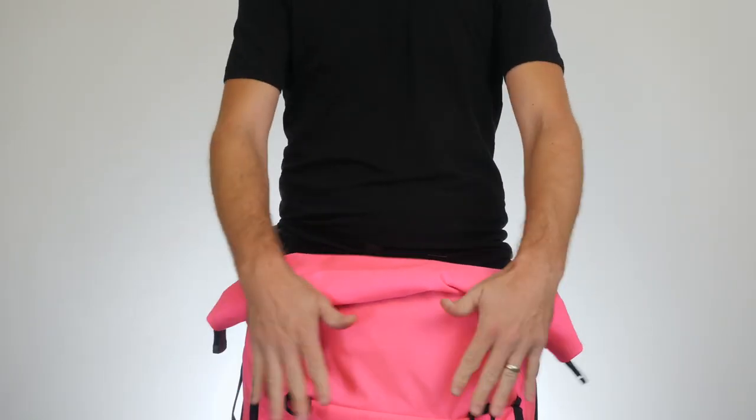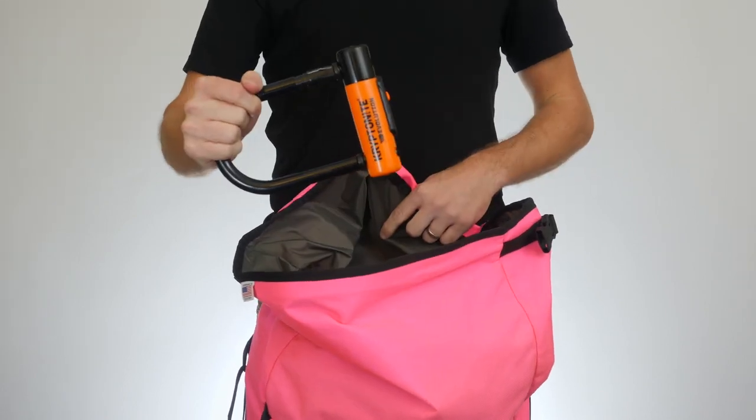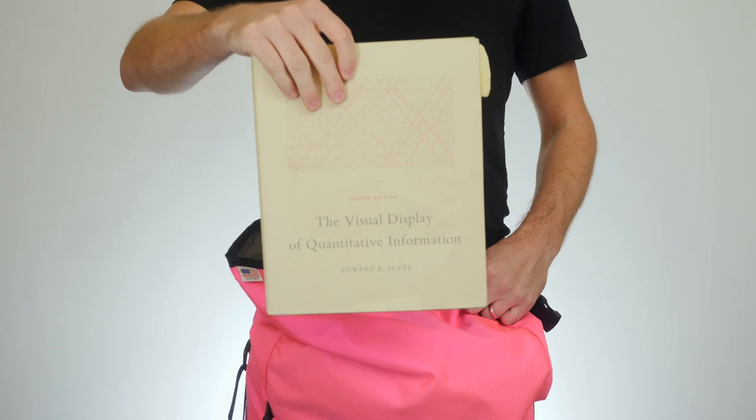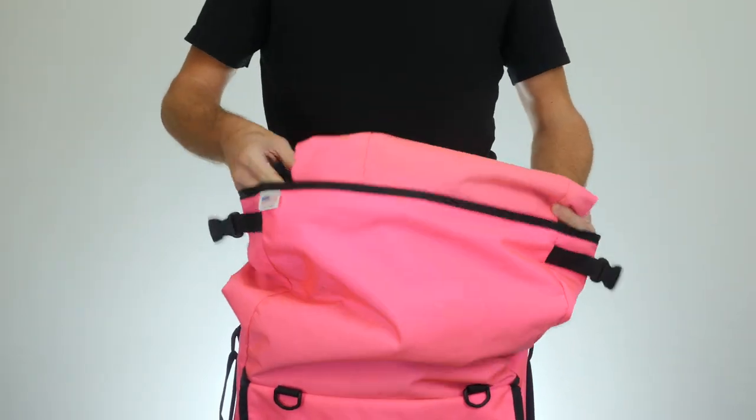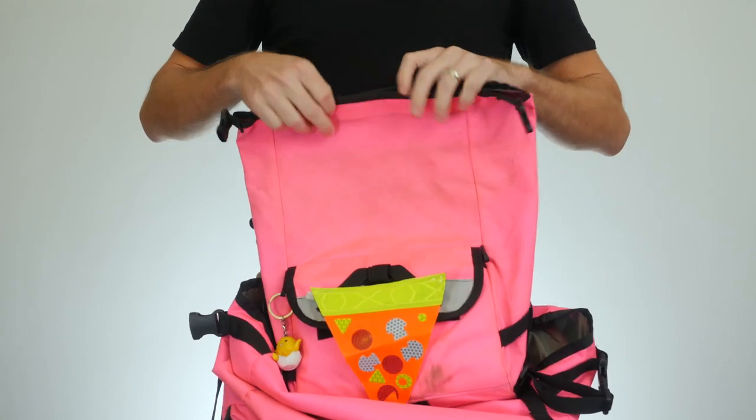Inside, you can fit some bulkier items when you need to — things like a U-lock, The Visual Display of Quantitative Information, a submachine gun, and a jammer bag actually fits really well inside the jammer bag.